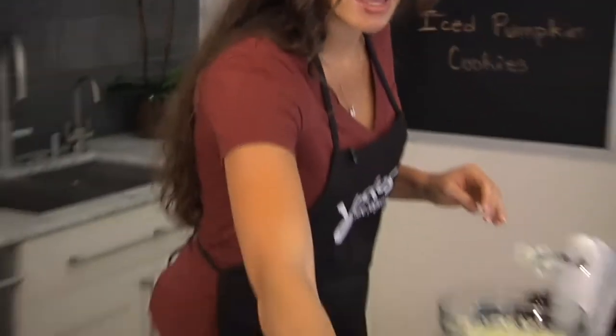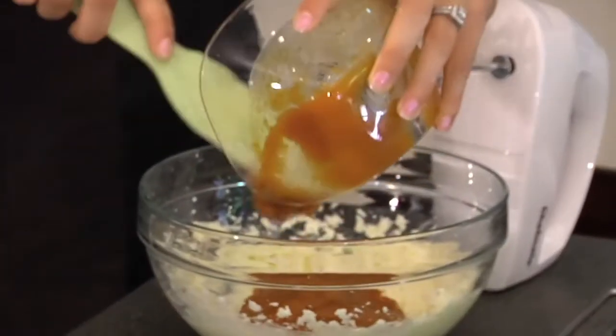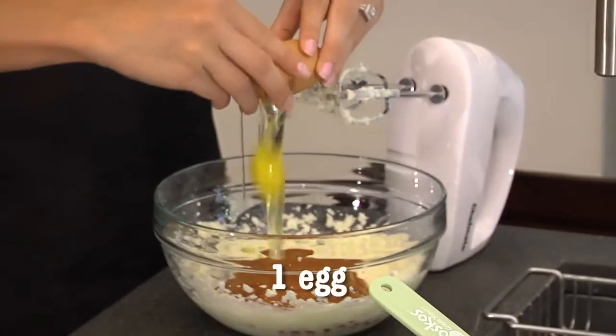Now we're going to go ahead and add in our canned pumpkin. I have two-thirds cup of canned pumpkin — you can also use fresh, just make sure it's cooked. Add that into our batter, and also add one egg.